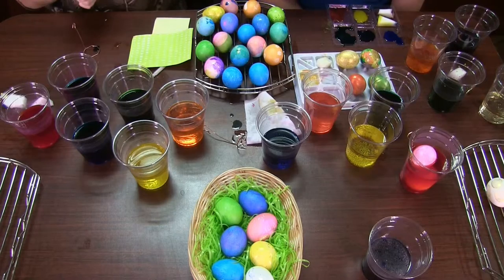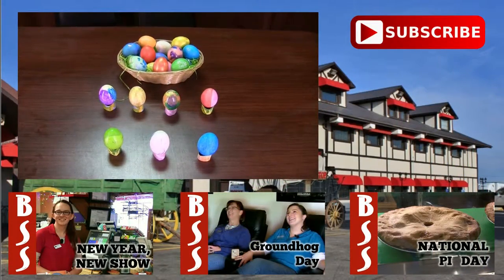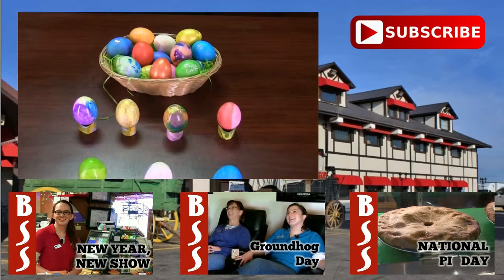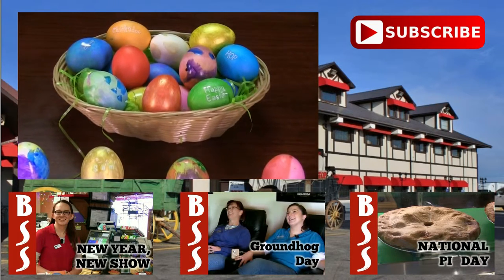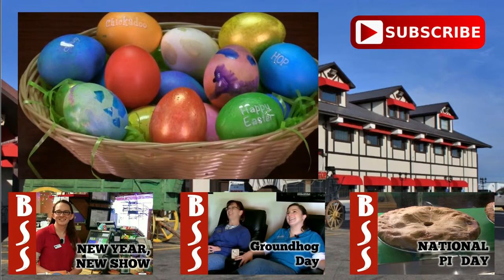All right, we dyed all of our eggs. If this is your first time here, be sure to hit the subscribe button. Use the links in the description below to check out our Facebook, Twitter, and Tumblr pages.